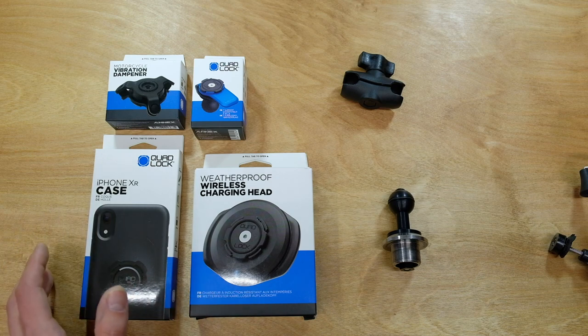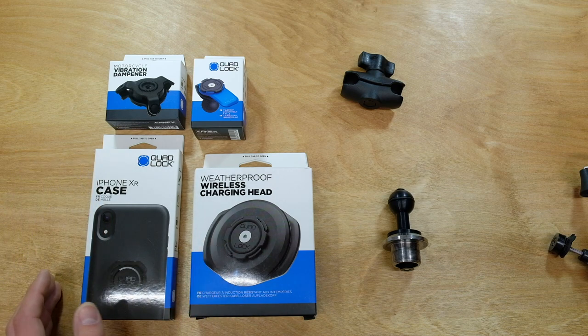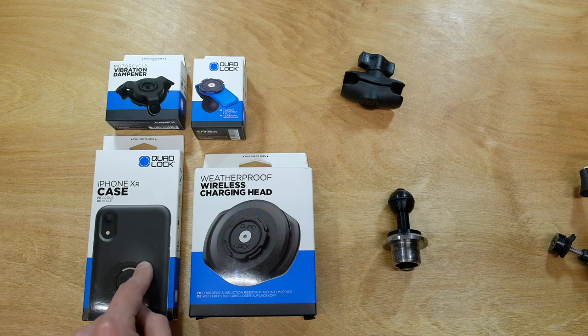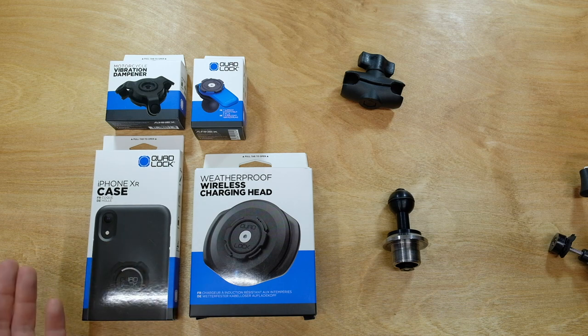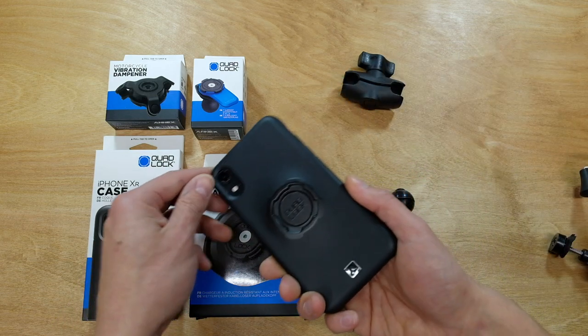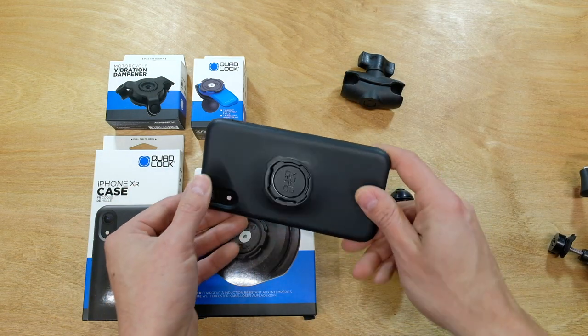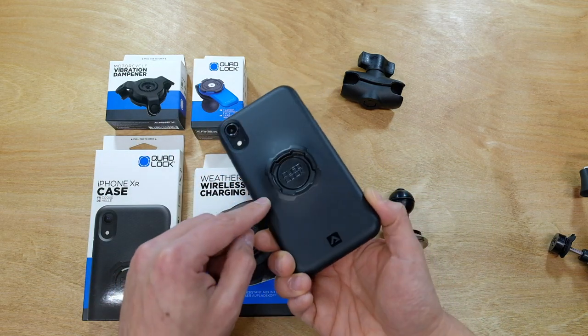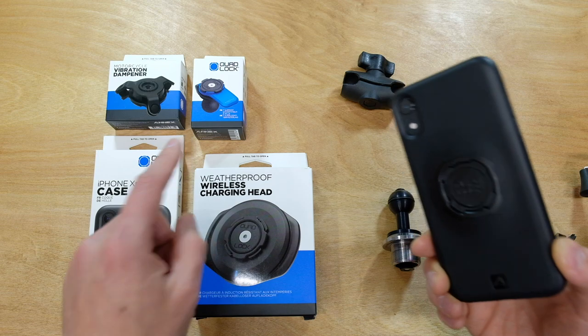For the main part of this phone mount system I'm using a Quad Lock system, which requires either a special phone case or, if you want to use your existing case, they sell attachment points you can stick directly onto the back of your phone or case. For my iPhone XR, this is the Quad Lock case — it's pretty low profile but has a small recessed area in the back that interfaces with the phone mount.